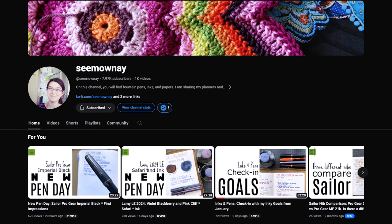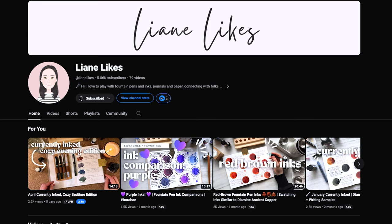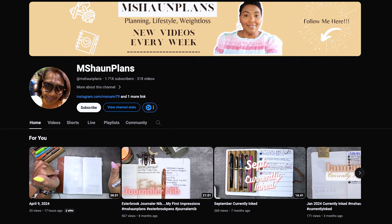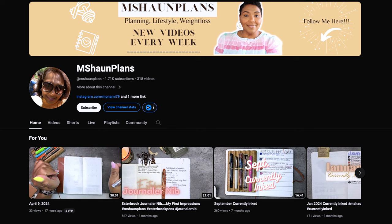I want to thank Simona and Leanne again for putting this tag together — it's really fun watching everybody else's videos. I'll put links in the description to the person before me, Charmaine, and the person after me, Monica, along with the full eight pen questions tag playlist. I hope this was informative or fun or helpful in some way — thanks so much for joining me and I'll see you in the next one!